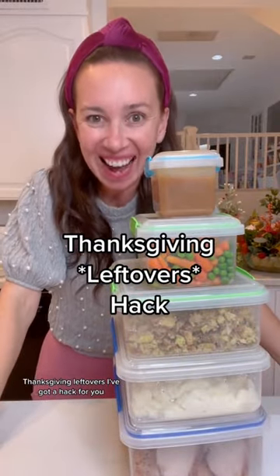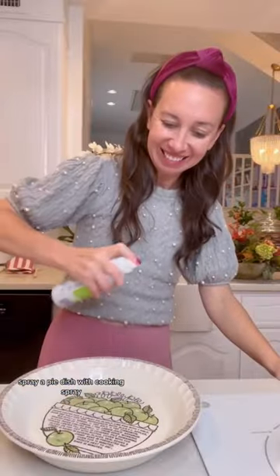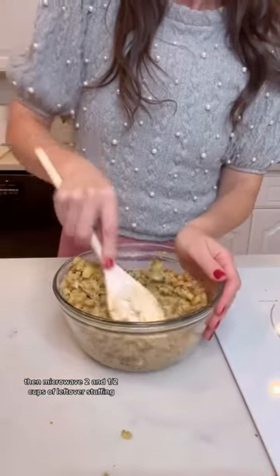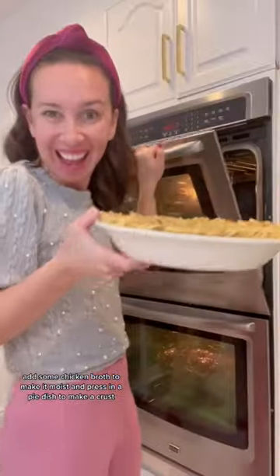Thanksgiving leftovers? I've got a hack for you. What do you do with your Thanksgiving leftovers? Spray a pie dish with cooking spray, then microwave two and a half cups of leftover stuffing. Add some chicken broth to make it moist and press into a pie dish to make a crust.